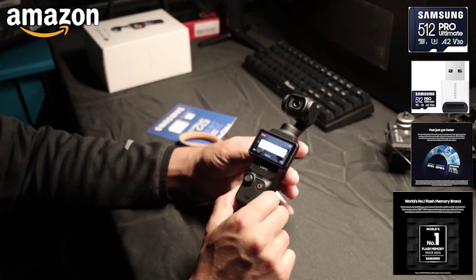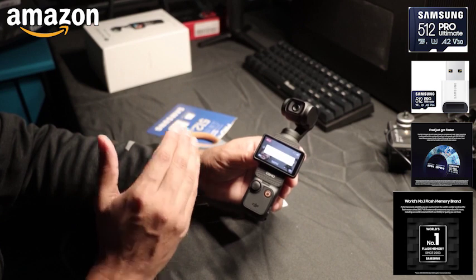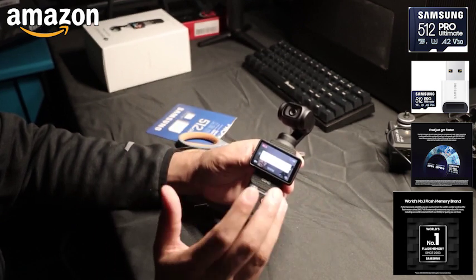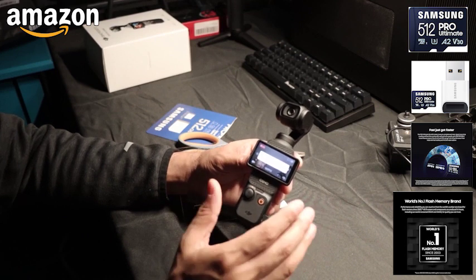So it works without having to format or anything else. You should be able to just take it out of the package and put it in whatever device, whether it's Pocket 3 or a camera — you shouldn't need to format it for use, of course.